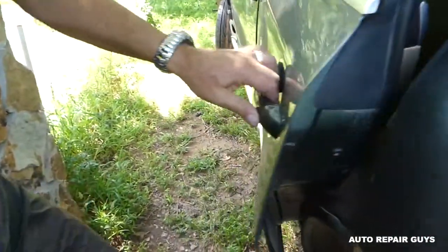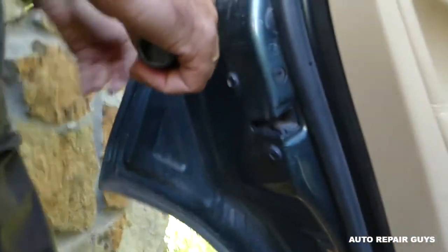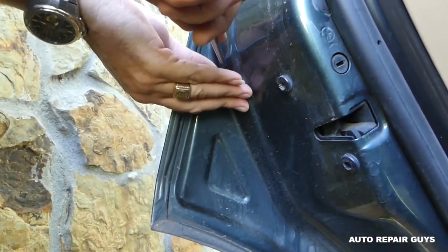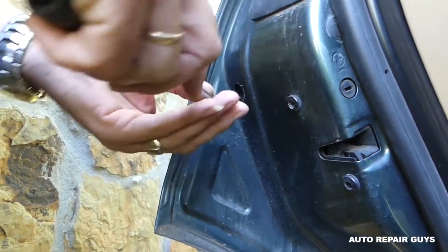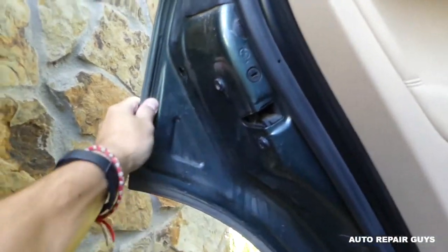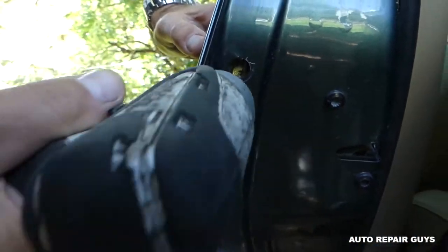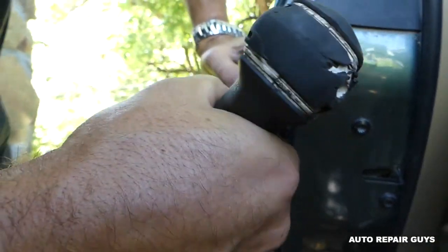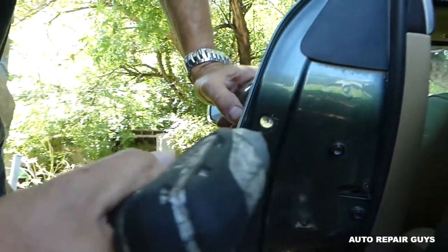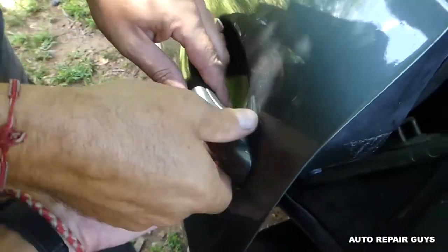There is one plastic cap that we will need to pull out of the way. Next, you need to get the T20 Torx bit — there is one screw right inside that you need to get loose. Make sure you don't drop this one into the door. Once you get it loose, you can pull open the door handle.